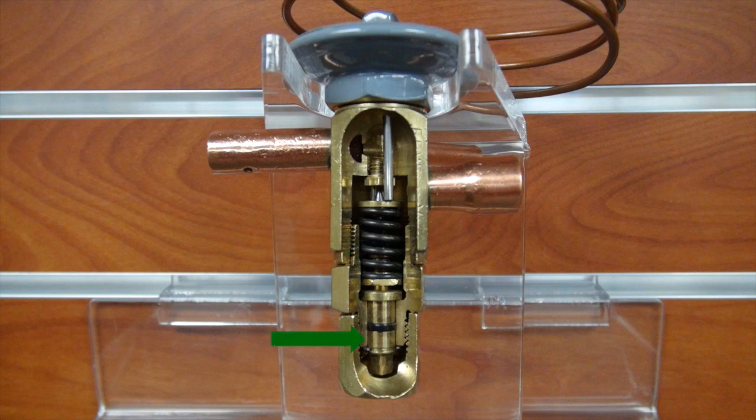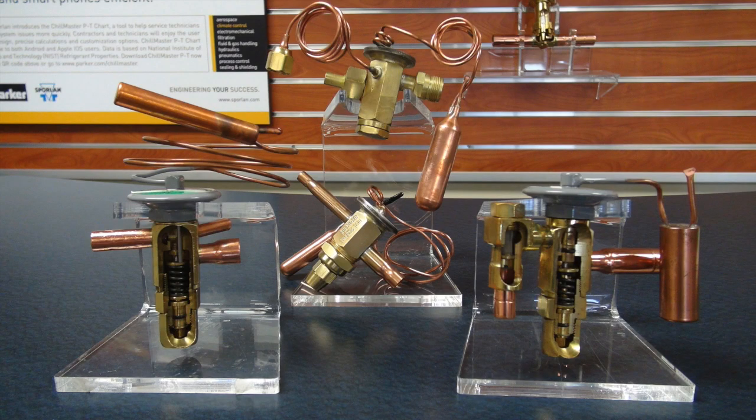If there is an external valve adjustment, it can permit the spring pressure to be altered, changing the superheat setting. The third force, evaporator pressure, acts in the closing direction.